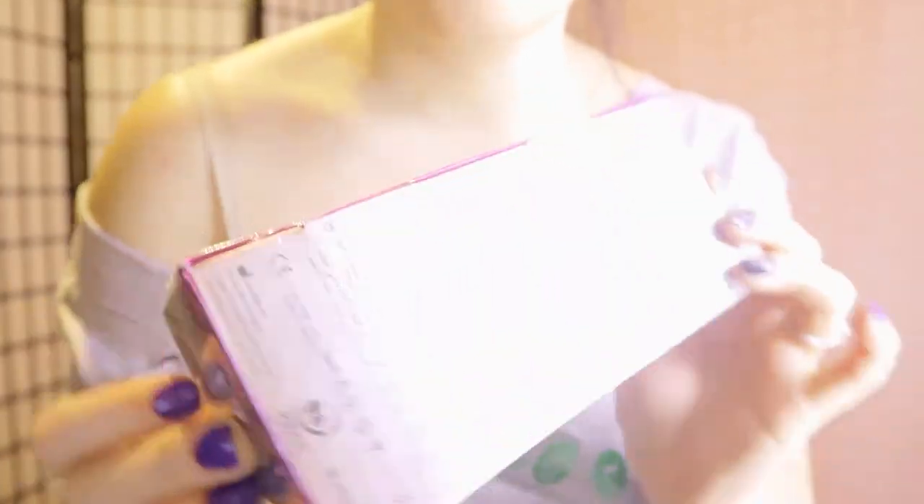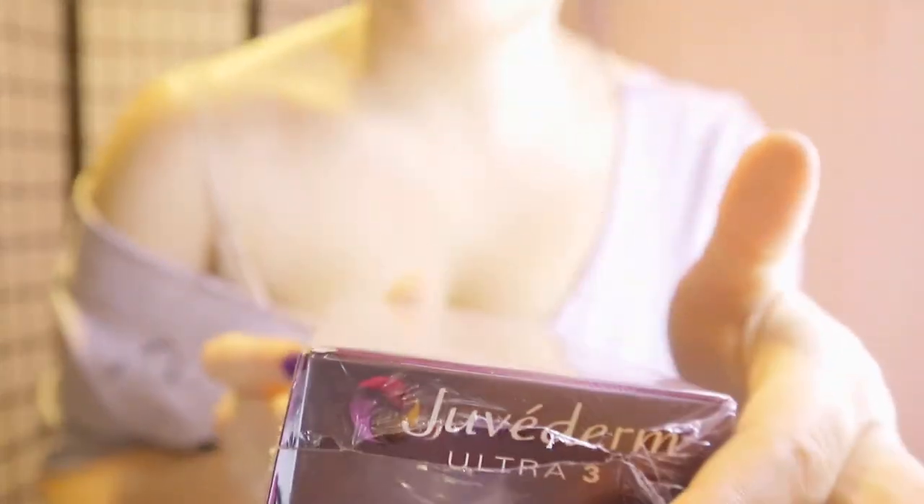Make sure you guys see this up close — brand new, has not been opened. I am going to actually show a little bit of this on regular video before I go live. For you guys, I wanted to make sure before I go live that you see I am using Juvederm tonight, and it has been about two months since I have done anything to my lips.